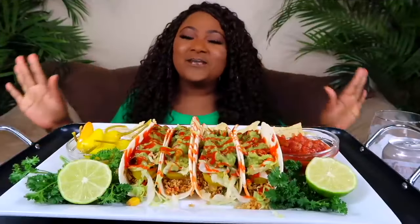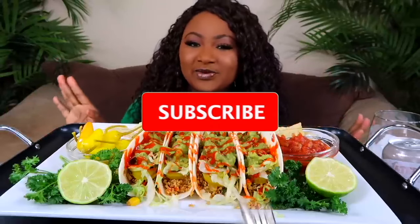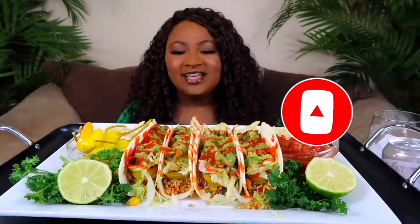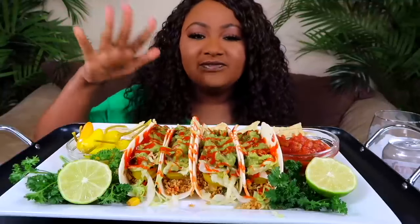What's up, my connectors, and welcome back to the channel today. We are having some tacos. If you're new to the channel, please hit your notification bell so you'll be notified when a new video is uploaded. Don't forget to share, like, and leave me a comment — I truly appreciate it. So yes, Keanu made me these tacos.